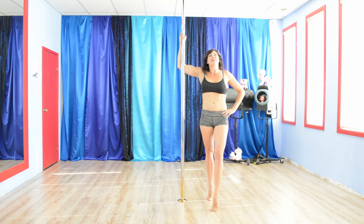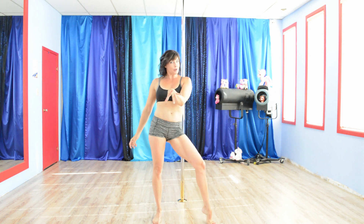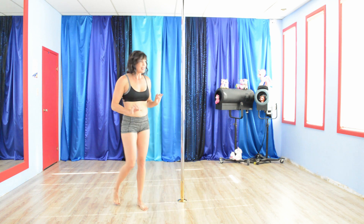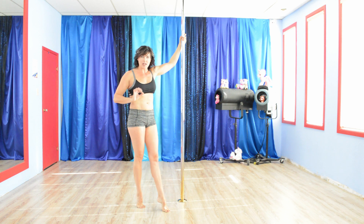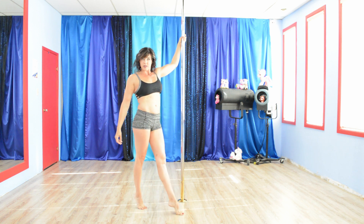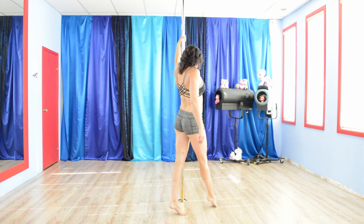All right, you ready to learn the beginning half of that combo? It is the pirouette variation into a ballerina — the beginnings of a ballerina. So I will walk you through it and hopefully get the angles so that you can really understand what my legs are doing. I start in the video with my inside leg forward, and I step with my inside leg — step with the inside leg, outside comes down.